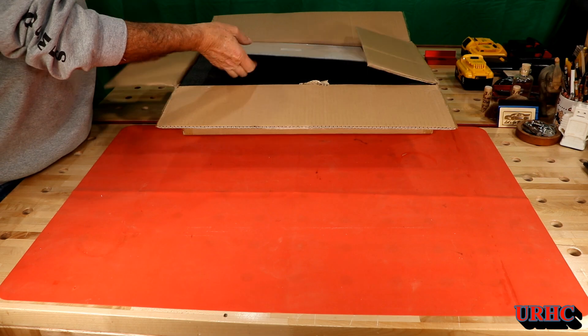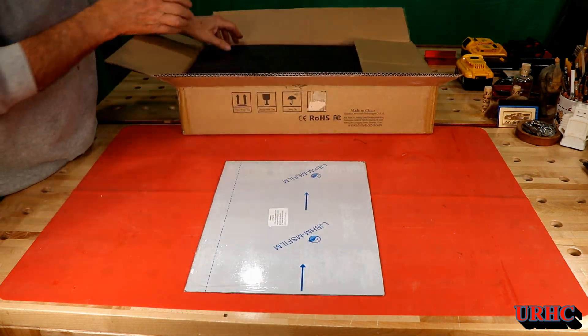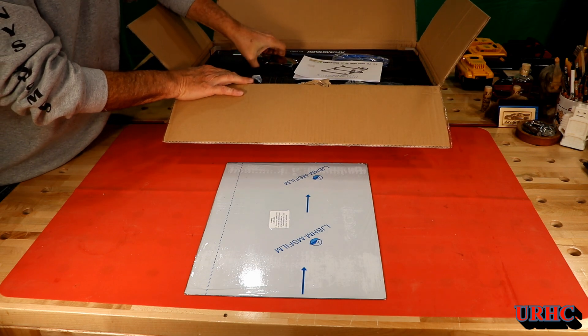Adamstack contacted me a couple weeks ago about sending me one of their X7 Pro machines. It's a brand new 10-watt machine for me to make a video about and do a review of, so it arrived and here we go.